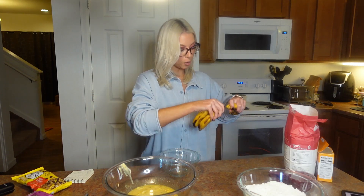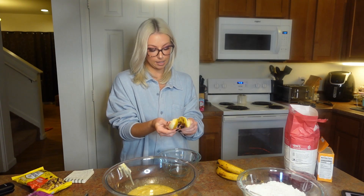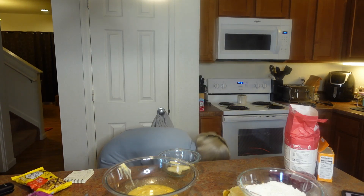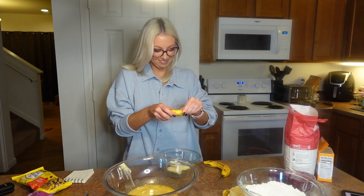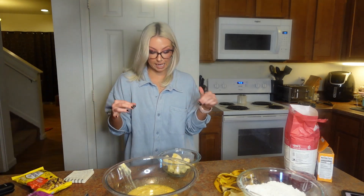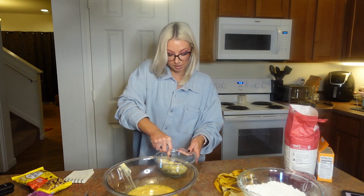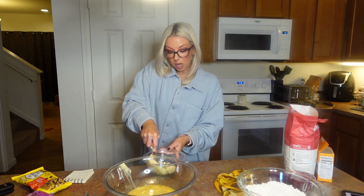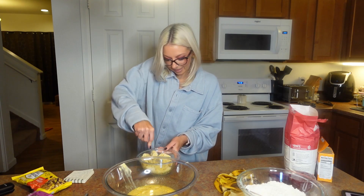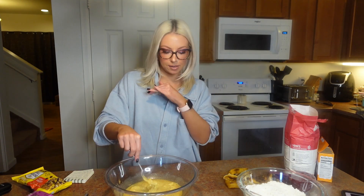Next we're going to take another bowl — nobody said this wasn't going to make your kitchen messy — and we're going to get these bananas mashed up. Well, that one went on the floor, but it's still in the peel. These aren't even as ripe as they can get, but it's best to use a fork and mash them nice and thoroughly. I'm going to mash these and I'll be right back.